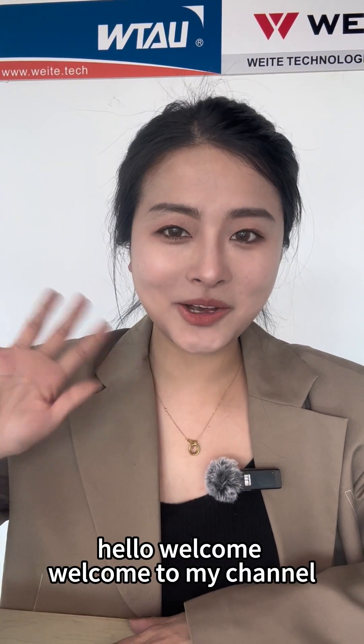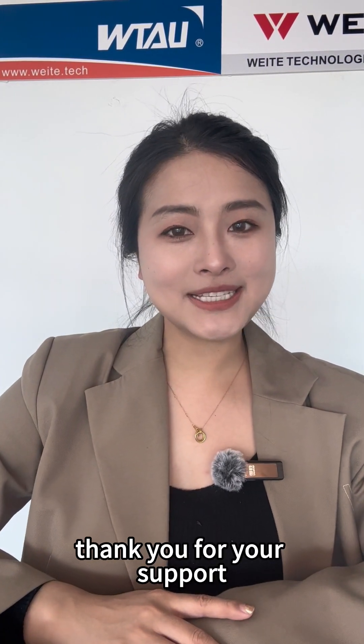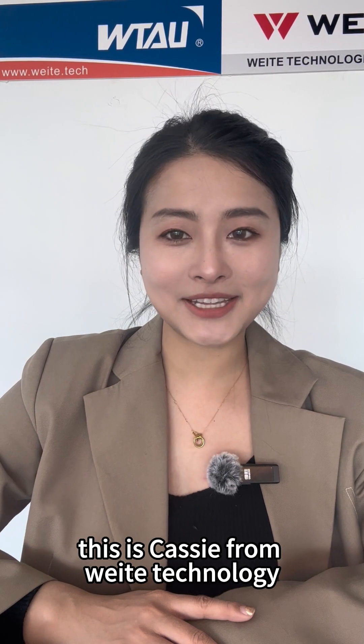Hello, welcome. Welcome to my channel. Thank you for your support. This is Cassie from Witter Tech Knowledge.